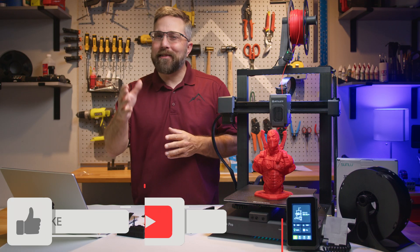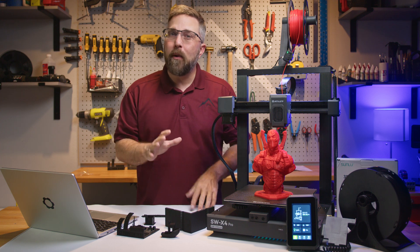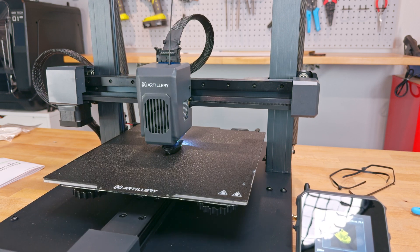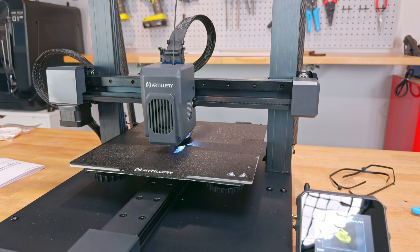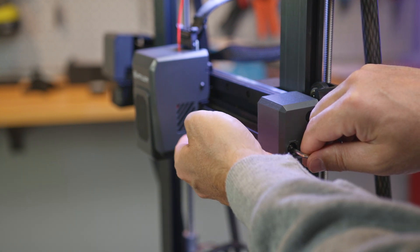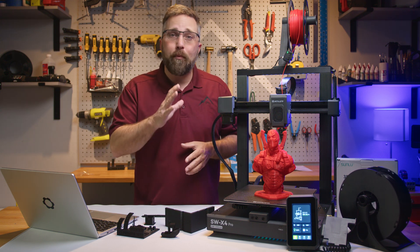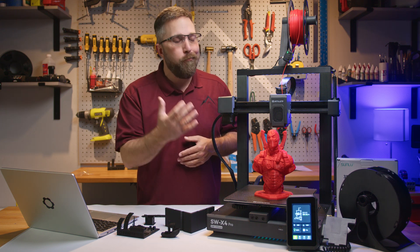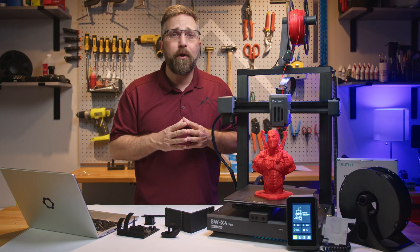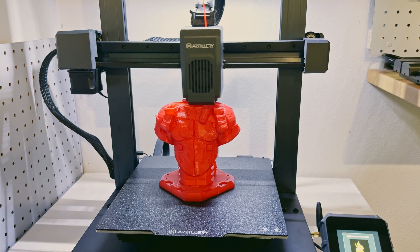Before we jump into the review, let's address what qualifies a 3D printer as pro. To me, the distinction between a hobbyist and a professional machine lies in its ability to produce fast, accurate, and detailed prints without constant adjustments or a deep understanding of its mechanics. Hobbyist machines offer the fun of tinkering and optimization, while a professional machine focuses on efficiency — delivering top quality results right out of the box. If your priority is the best possible output with little fuss, a professional printer is what you need.